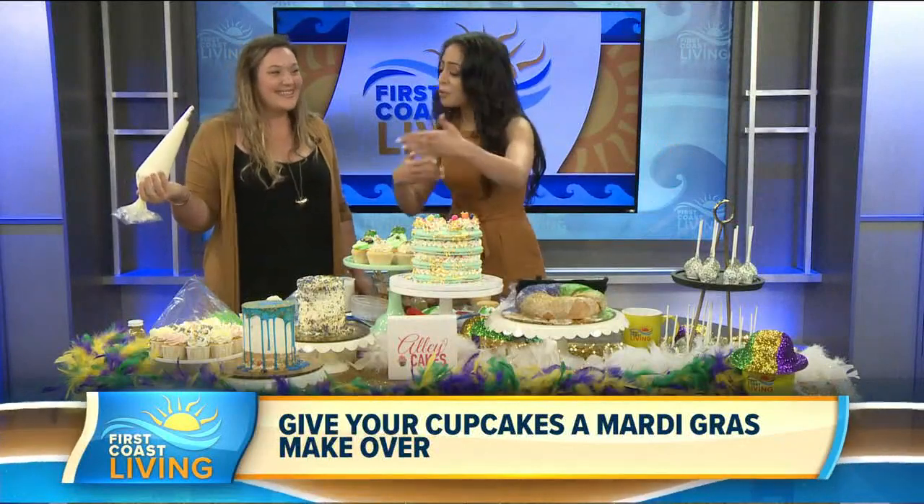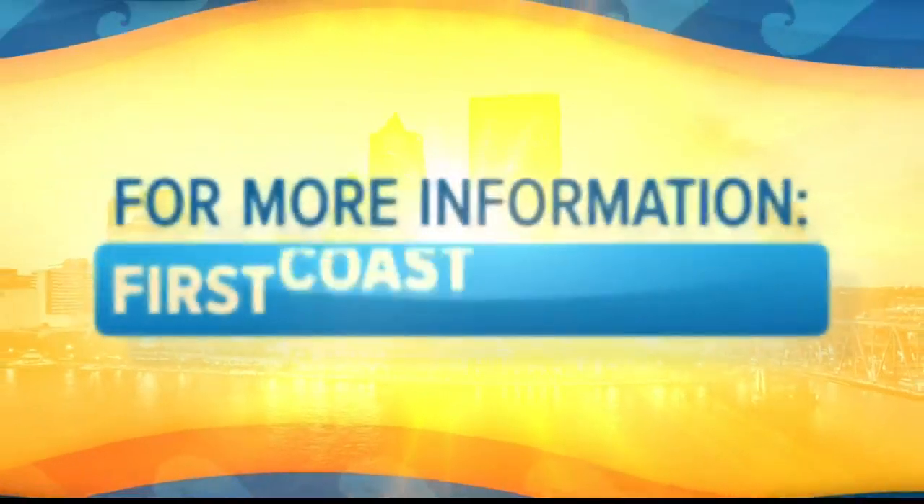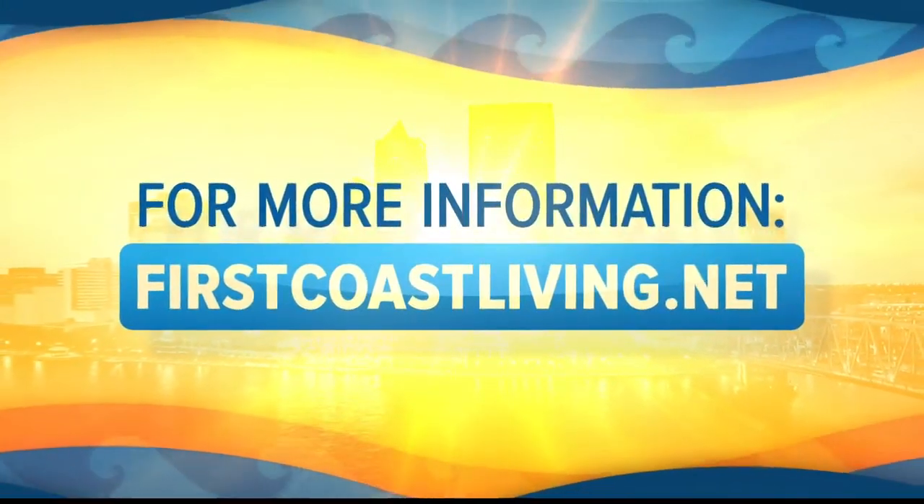Allie, thank you so much for showing us all the good stuff. These cakes were made by this lovely lady right here. You can find more information at Allie Cakes. Check them out on Instagram and you can also find this on our website, First Coast Living.